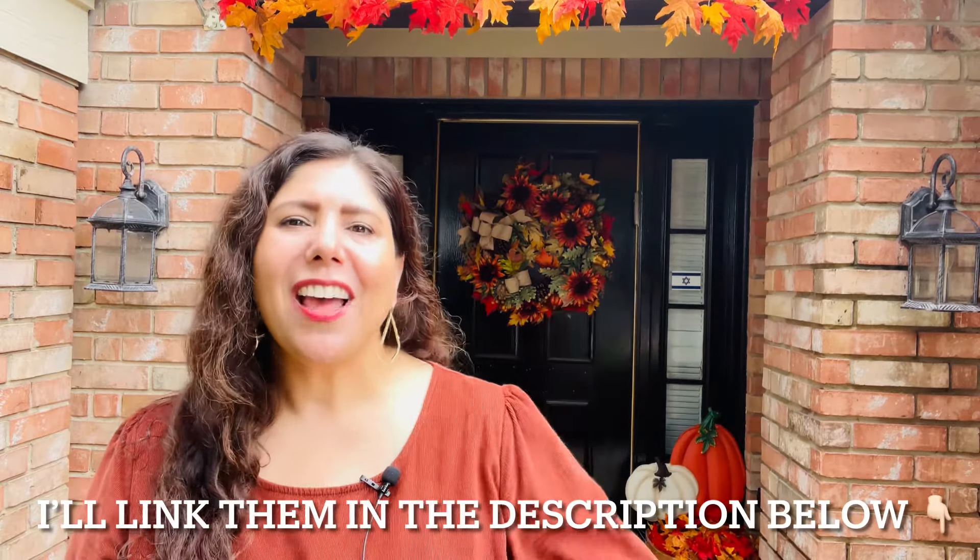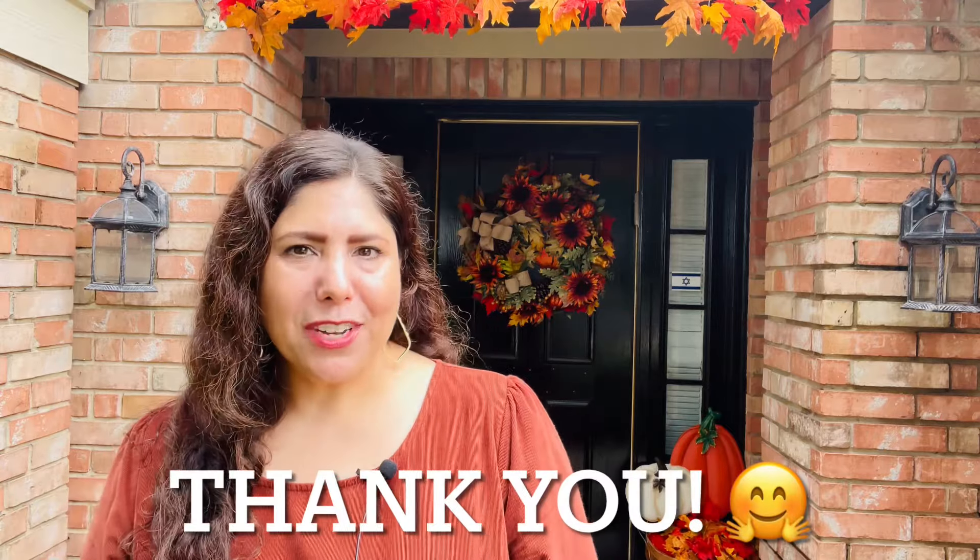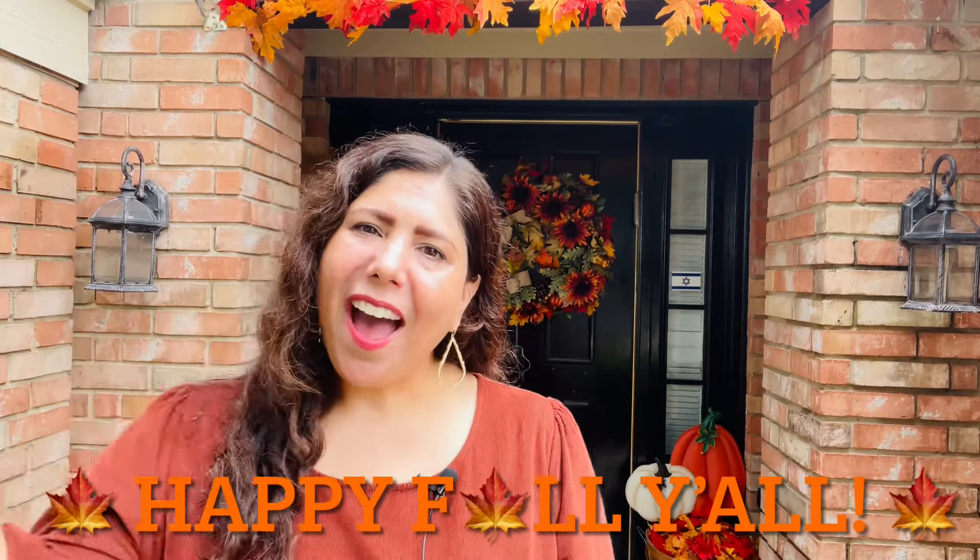If you're needing some more fall front porch decorating inspiration, please check out my videos from the past three years — I'll link them in the description below. Last year's video is actually my most watched video here on YouTube. As always, I thank you for spending a part of your day with me and I hope to see you on the next one. Happy fall, y'all. Bye!